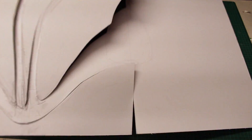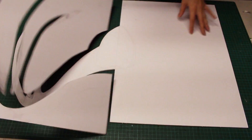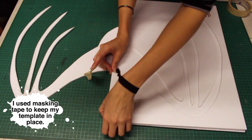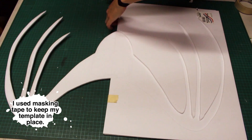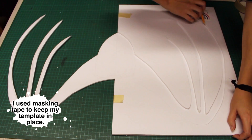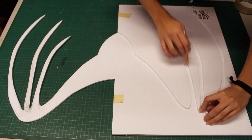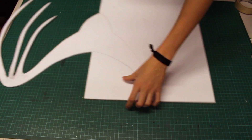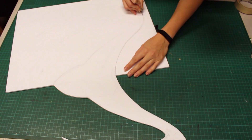Be careful when removing the background as the thin parts of the wings can be delicate. Once it's removed, flip to the other side and trace. Once you have this side cut out, trace your wings onto another sheet of foam board to create two copies of your wings.